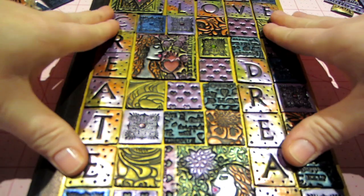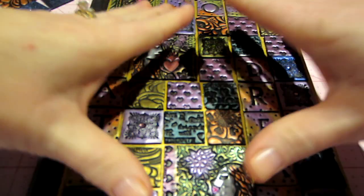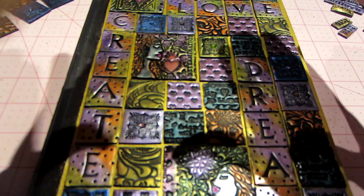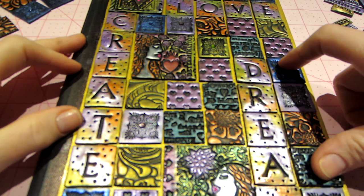My other notebooks were pretty full, so I wanted to designate a notebook to that retreat because I'll be doing it all year. So I covered it with clay. I've seen other videos where people are covering their journals with clay.